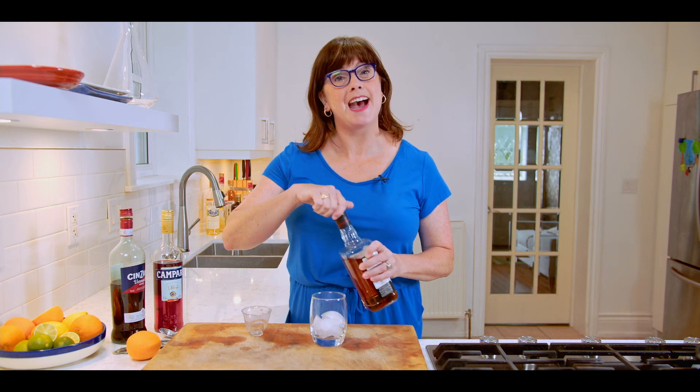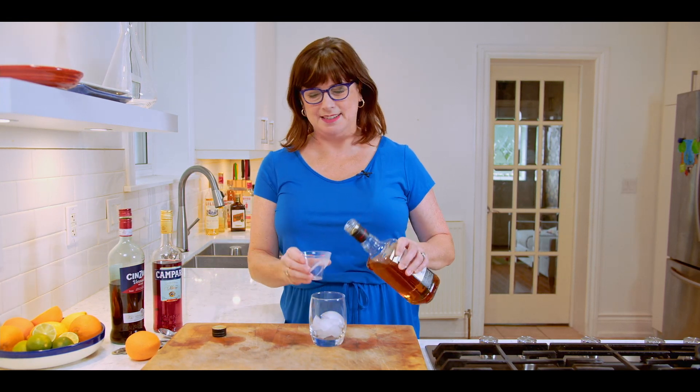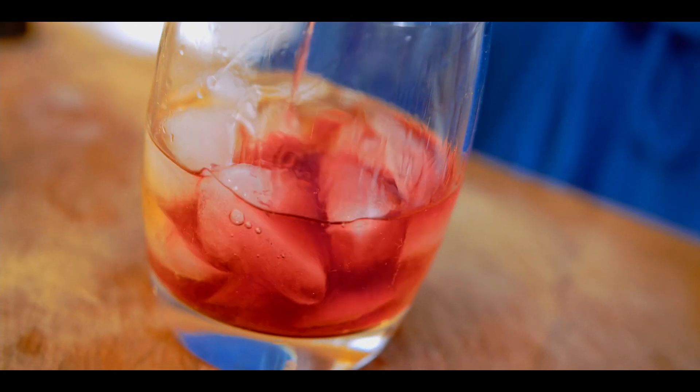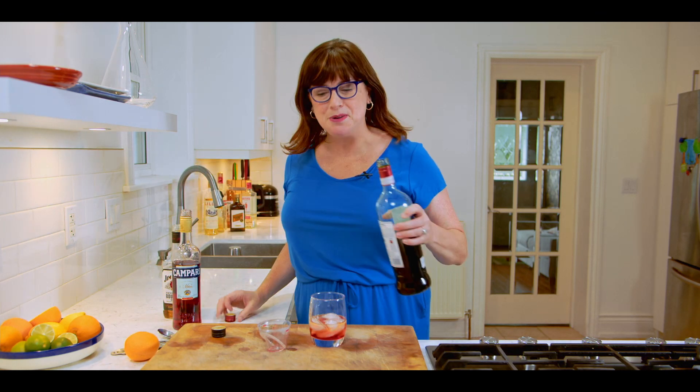Start with a glass filled with ice and add an ounce and a half of bourbon. This cocktail is made right in the glass. Next, add three quarters of an ounce of Campari and three quarters of an ounce of sweet red vermouth.